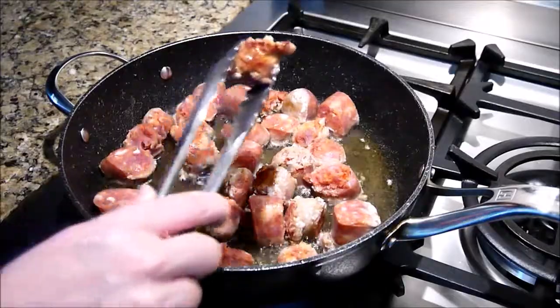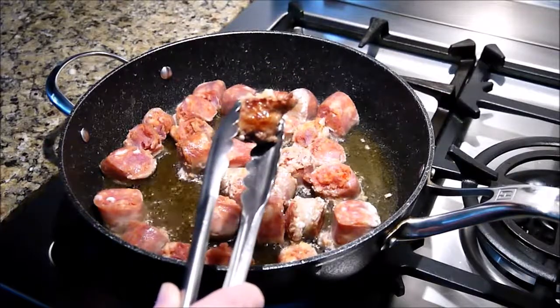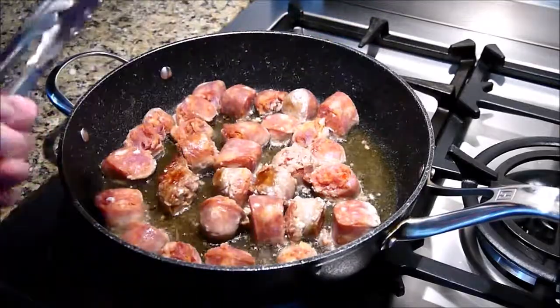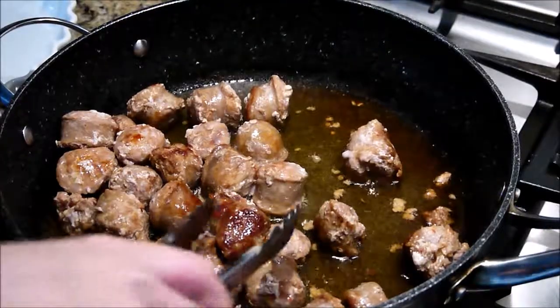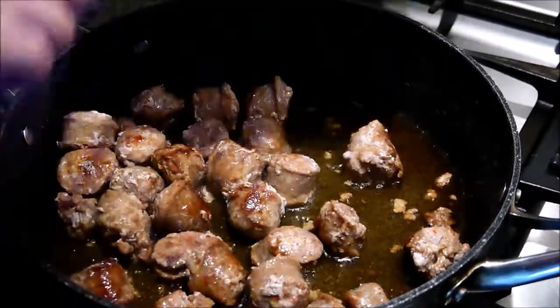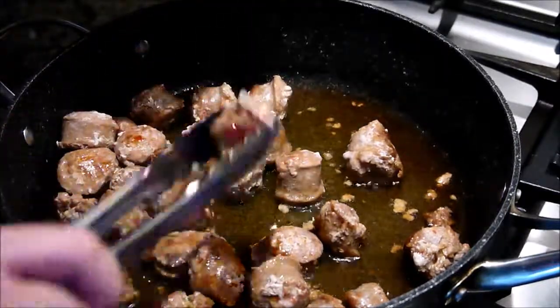This is the brown color that we're looking for when you turn them around. Our sausages have a nice brown color, so I'm going to remove them and put them on a plate.